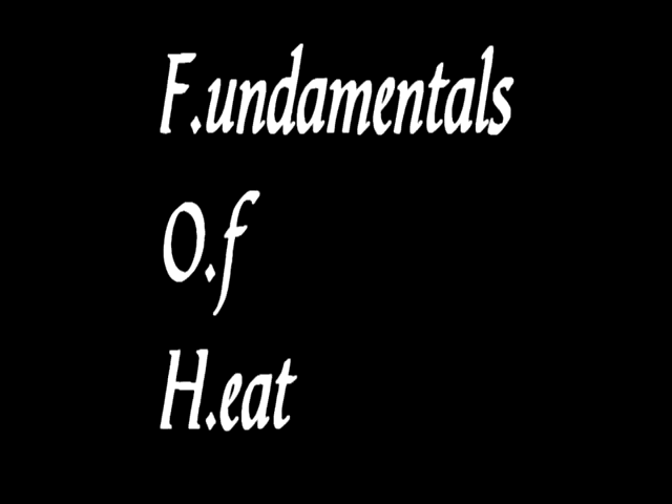We are the keepers of the flame, the sacred order — let the ceremony begin. And today, Faithful Acolytes, we take a look at this.